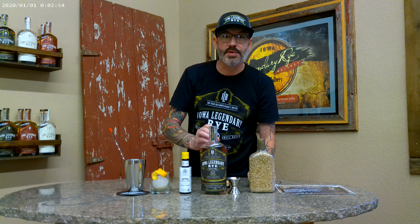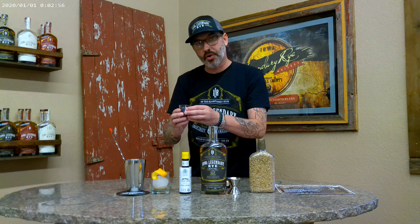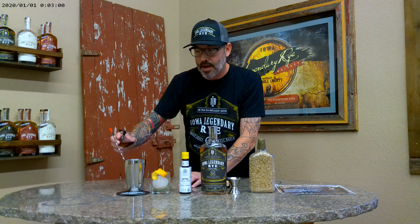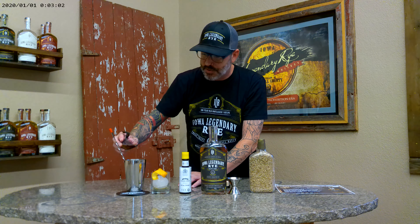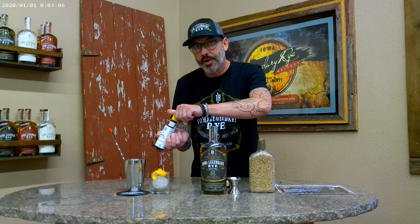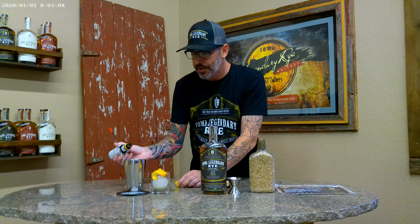We're going to take a little bit of simple syrup that we pre-made. This is a brown sugar simple syrup, so you don't have to smash the sugar in the bottom of the glass. It adds a lot of depth of flavor to this cocktail — you just need a little bit, and then about two to three dashes of traditional bitters.